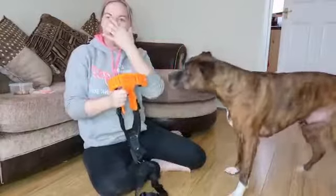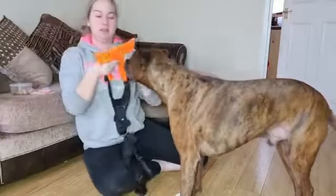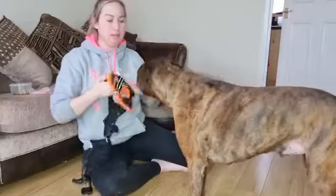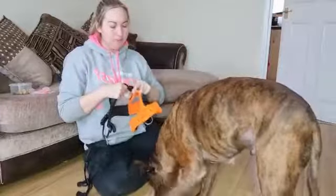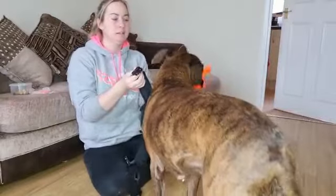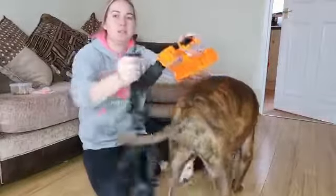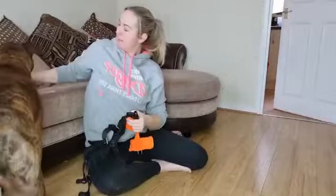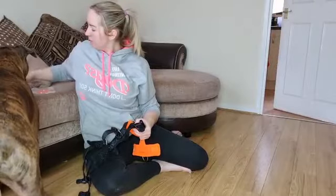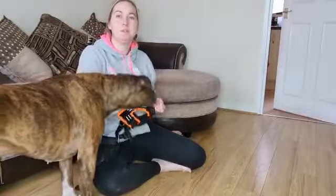With the Perfect Fit harness you can actually unclip and clip around the dog rather than going over the head, which some dogs actually prefer. But you need to make sure they're happy standing near you whilst you're doing it — they should be happy stood here whilst you're rewarding. If they're backing away and you're coming towards them, then they're not comfortable. If you sit on your bum, you can't lean towards them.